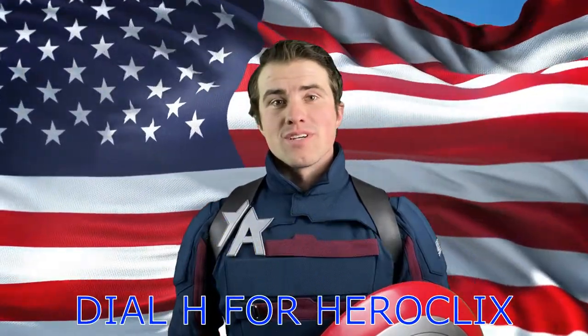Hi there, I'm John Walker, your Captain America, and I'm here to say to WizKids: if Scott Porter doesn't pull US Agent or John Walker this week, or heck, any of those Star Spangled characters, then send them on down to the boys over at Dial H for Heroclix.